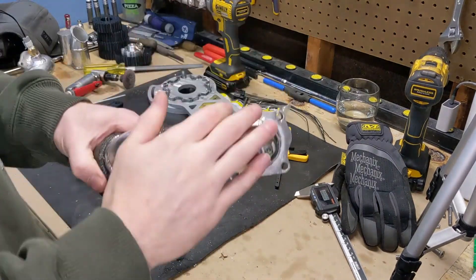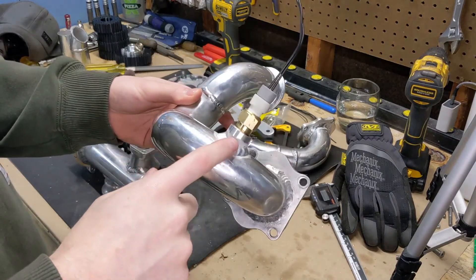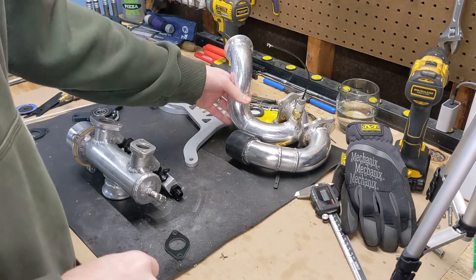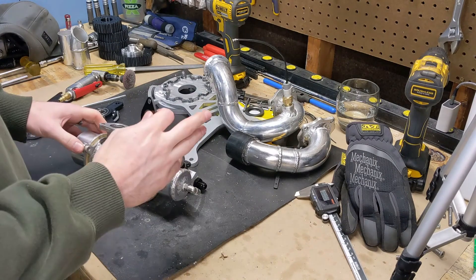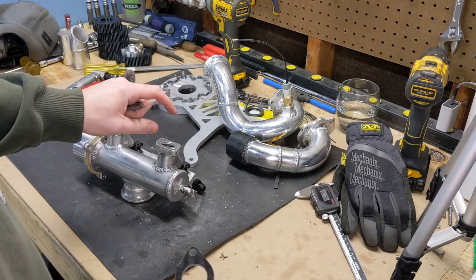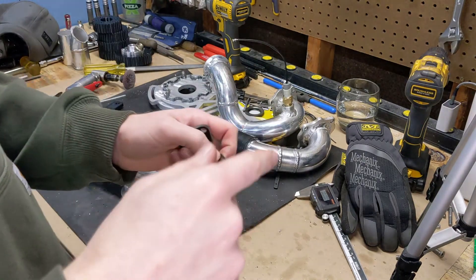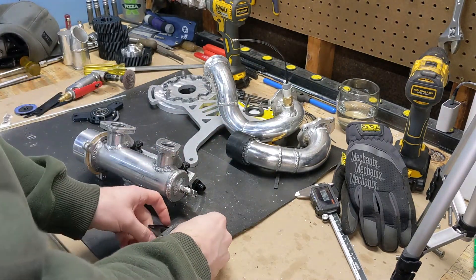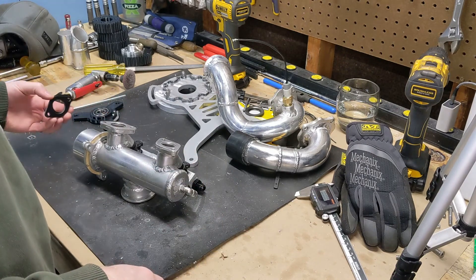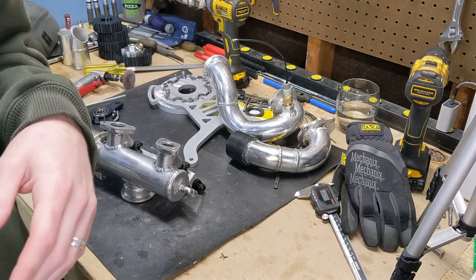We finished up the new intake pipe. While I was at it, I went ahead and welded in the bung for the intake air temp sensor and installed the sensor into our charge pipe. And while I had the blower off, I also took the intake off because I finally had phenolic — or garolite — spacers made for the intake to replace our aluminum ones. So it'll help mitigate the heat transfer from the head into the plenum, just trying to keep the intake temperature down as much as possible. So we'll get these installed and start piecing everything back together.